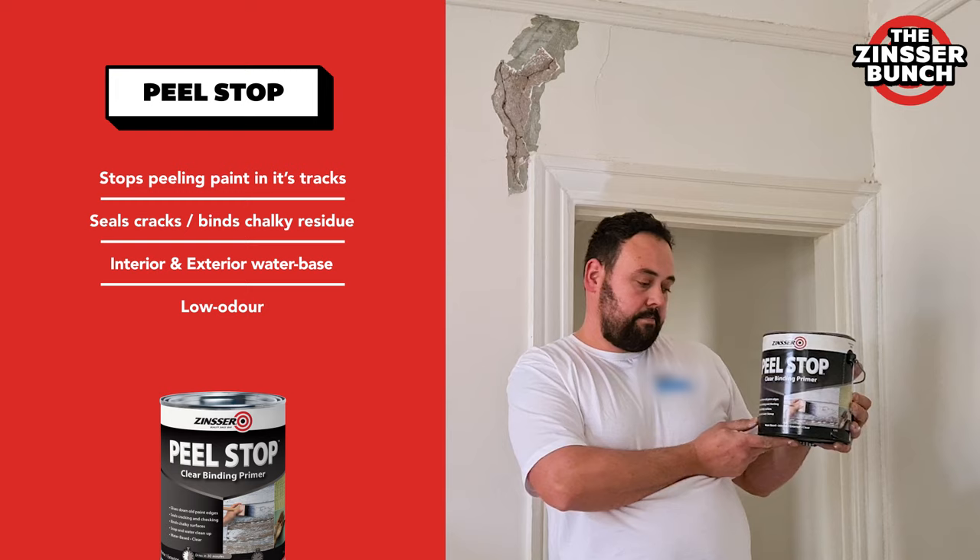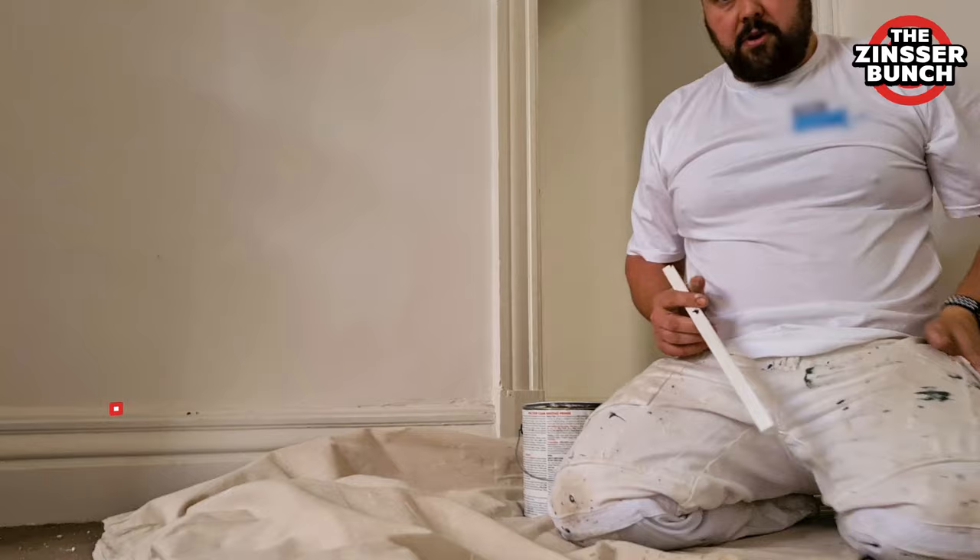This truly is another one for our Zinsa product. This is a clear binding sealer that binds up all chalky surfaces and goes down all paint edges.